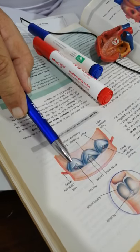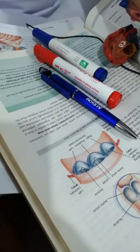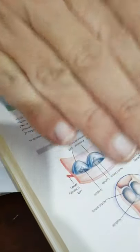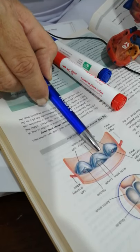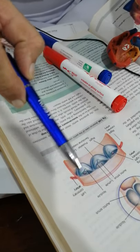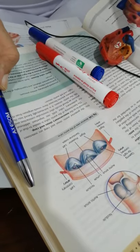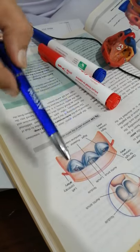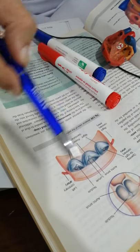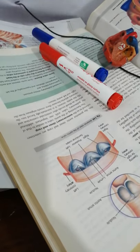One is called the left cusp, one the right cusp, and the other is posterior. We have opened it and made it flat — otherwise it is configured as right anterior, left anterior, and one posterior. From these cusps originate the right and left coronary arteries. Therefore the right anterior and left anterior are also called the right coronary sinus and left coronary sinus, while the posterior one is called the non-coronary sinus.